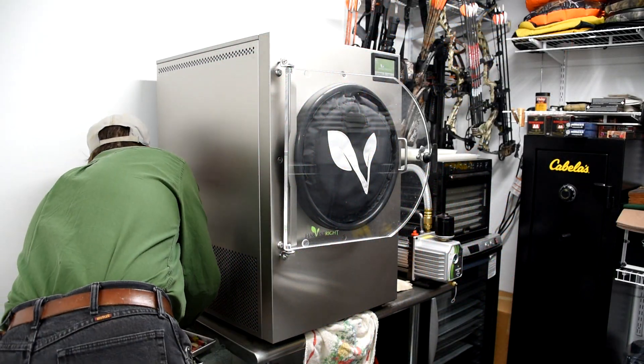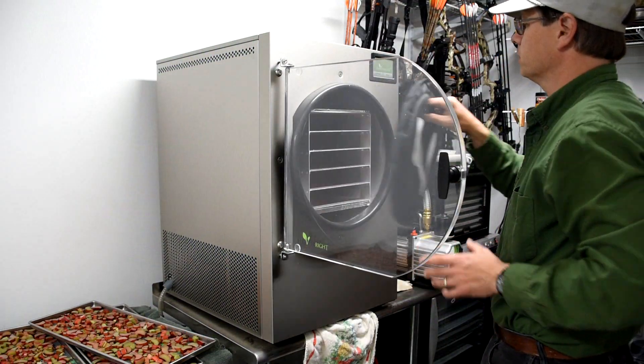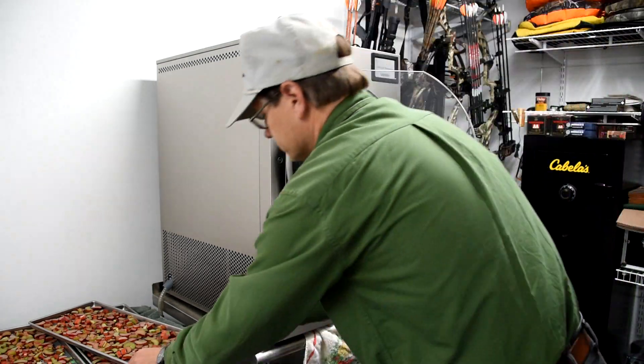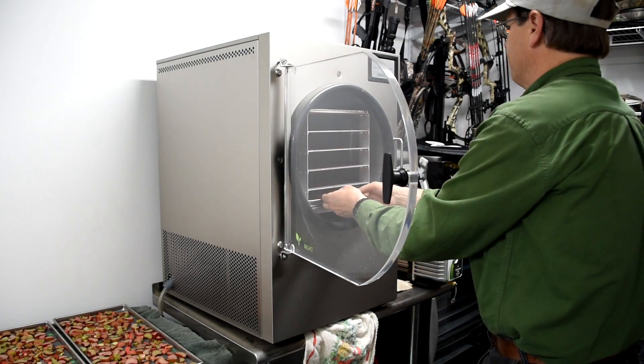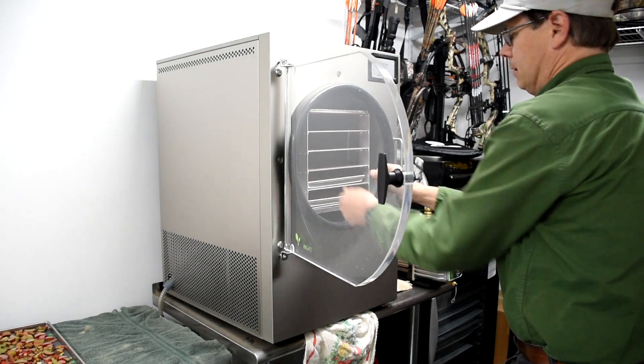Some people pre-freeze these. I shut the little air valve in the back so it doesn't drain out, then turn on the machine, get the setting I want — just the basic regular setting — slide the trays in, tell it on the screen that it's a not-frozen product, and then wait.